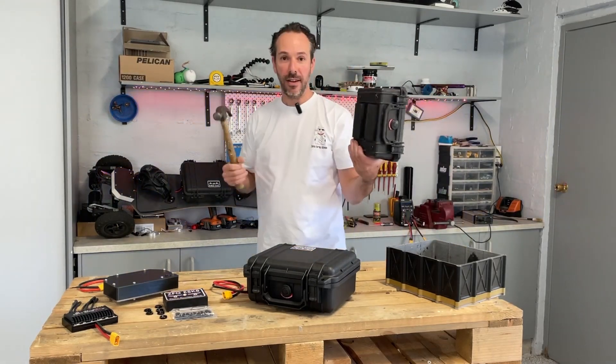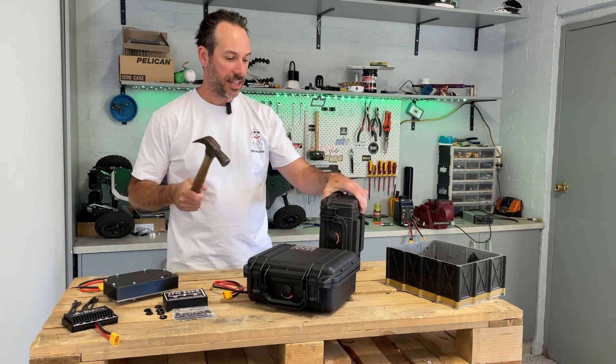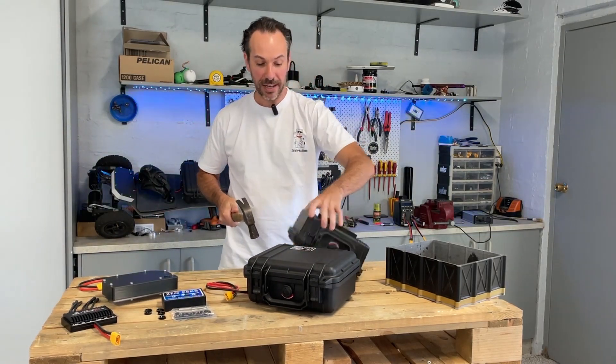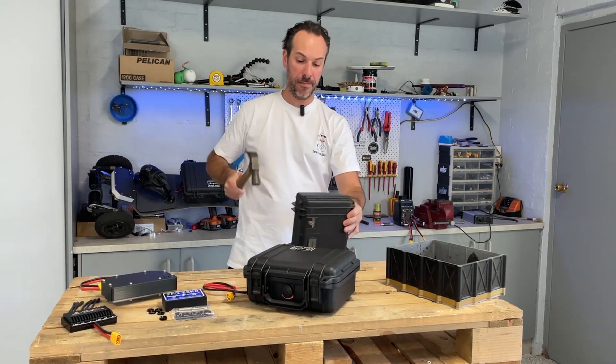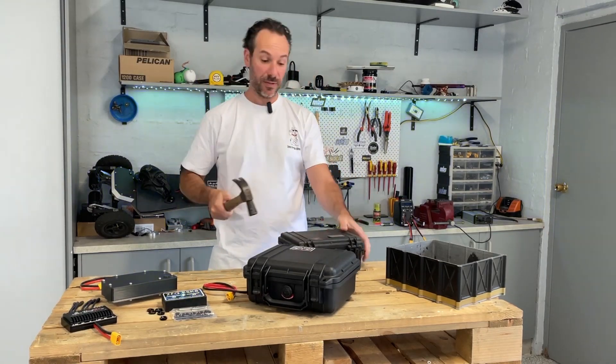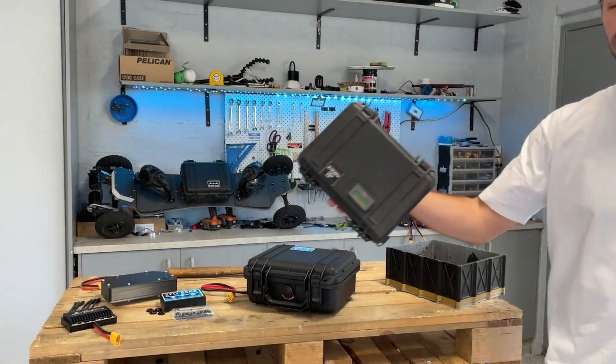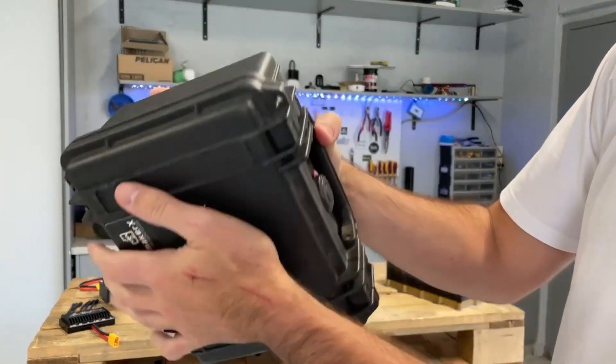Talk about strength - a good example: you just do a hammer test. You can get any of these enclosures and give it a good old whack. It's fallen off and there's not even a scratch - nothing, not even a dent. They're really solid.